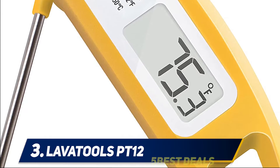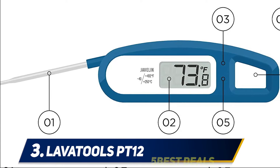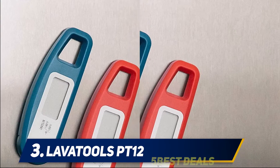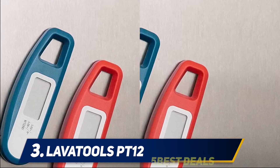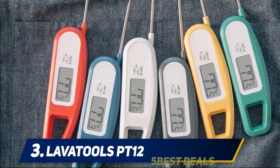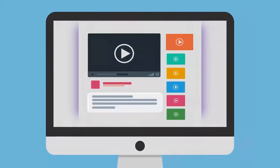It offers a 3-to-4-second ultra-fast response time with accuracy better than ±0.9°F. An integrated magnet allows for convenient storage on refrigerators or ovens. This meat thermometer is also perfect for liquids, fryers, bread, chocolate, yogurt, and cheese. NSF certified with superior build quality, it's backed by an industry-leading 3-year limited warranty.